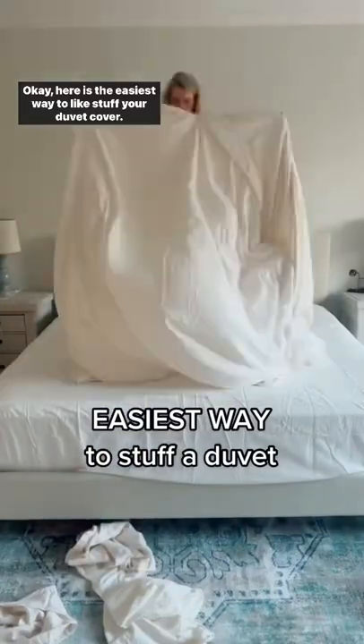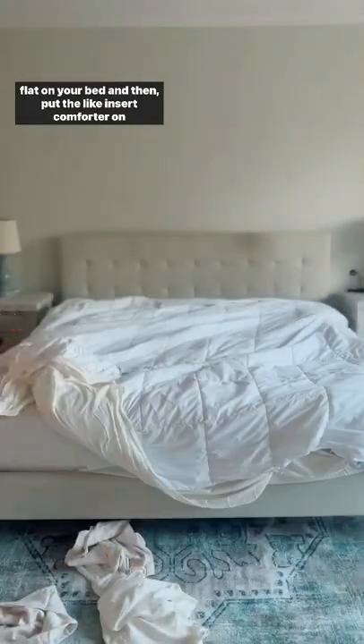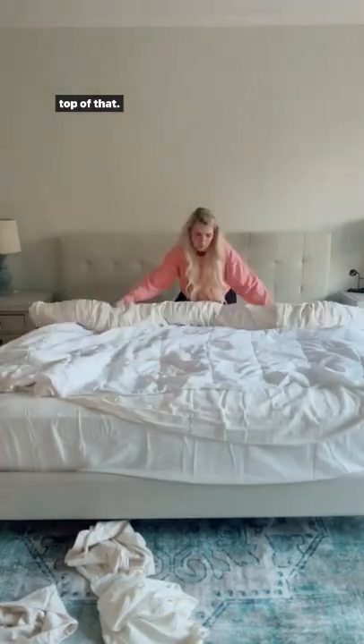Okay, here is the easiest way to stuff your duvet cover. You're going to turn the duvet cover inside out and lay it flat on your bed, and then put the insert comforter on top of that.